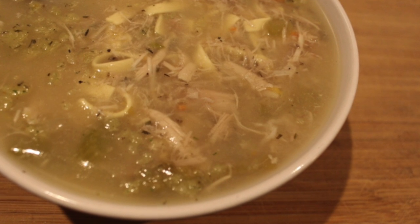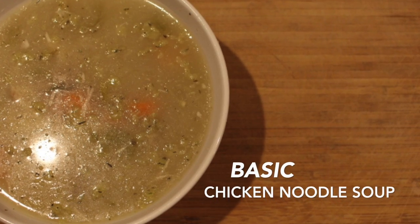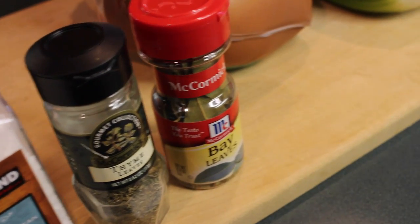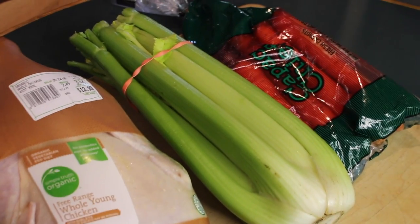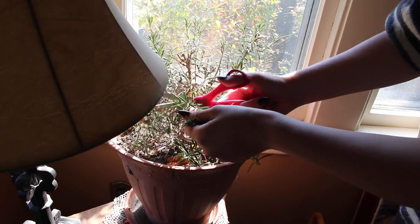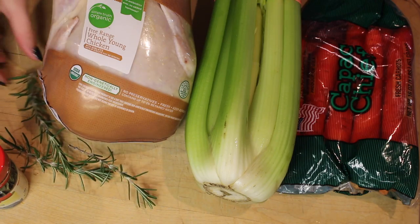One of my favorite parts of fall is making soup, and here is my recipe for the basic chicken noodle soup. There are just generic ways to make things, and chicken noodle soup is one of them. You're going to need salt and pepper, some dried thyme, a few bay leaves, some chicken, celery, and carrots. You're also going to need rosemary, and if you don't have a plant like I do in-house, then you can buy it at stores. So let's get started.